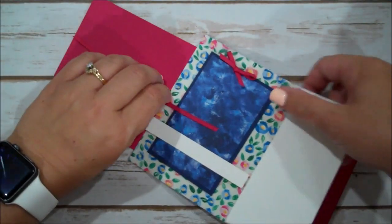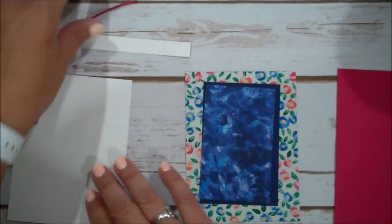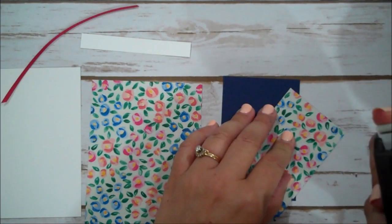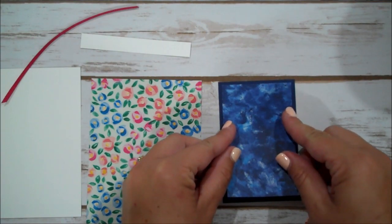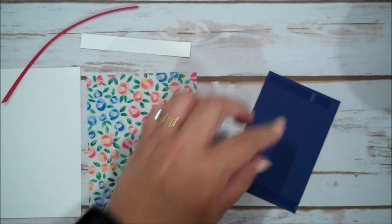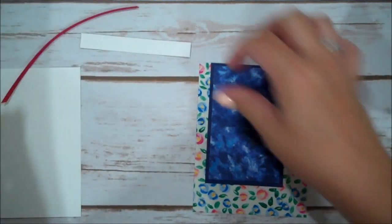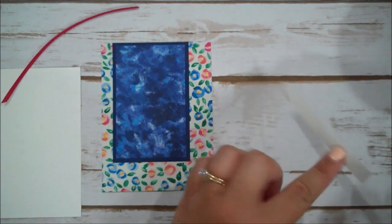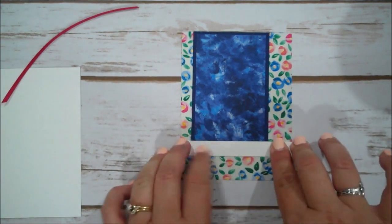Let's go ahead and get started. I don't want to lose my little bow. So we're going to assemble our pieces together. Let me take this Designer Series Paper — this is the two and a half inch piece. We're going to put that on our Night of Navy. I did all of my layering first before I attached it to my card. So I'm going to make this flush with the top of that Designer Series Paper.